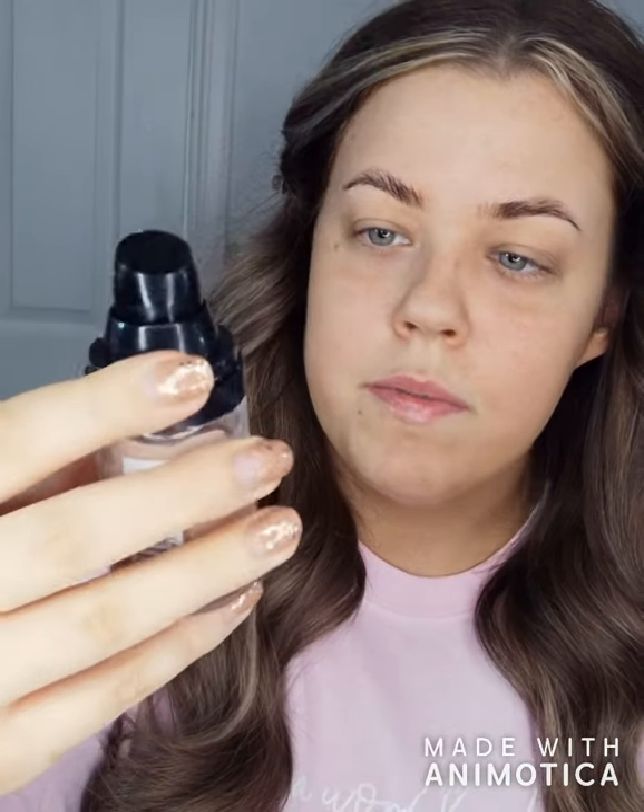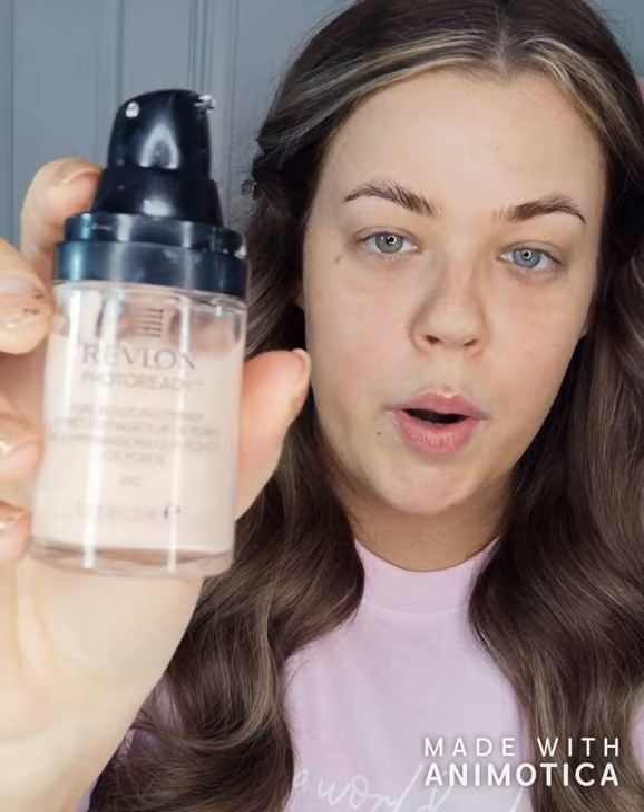I'm going to be priming with the Revlon Photo Ready Pore Reducing Primer. Just get some of that on your fingers, rub it together, and then focus it on the centre of your face. I like to let that sit before I go in with my foundation.